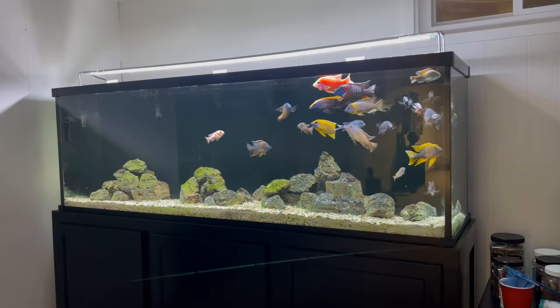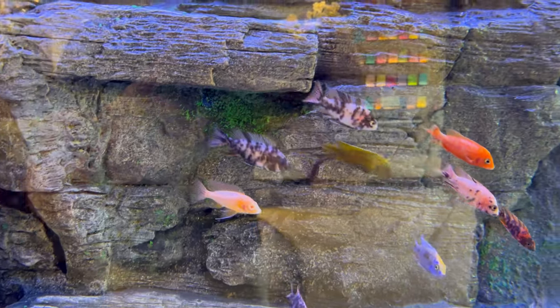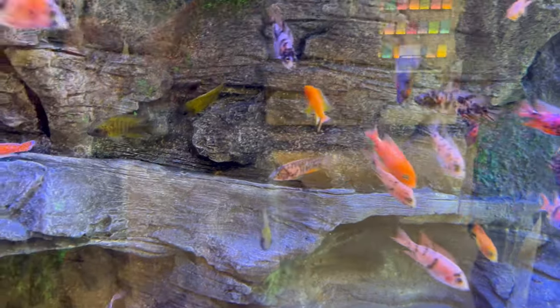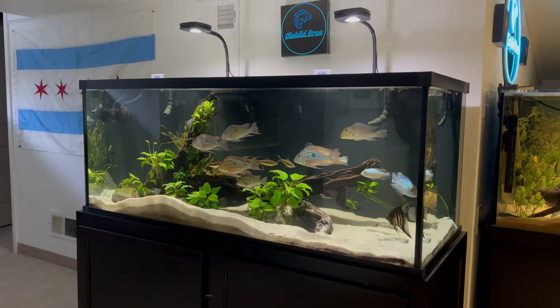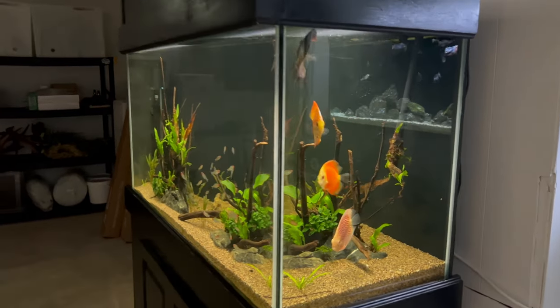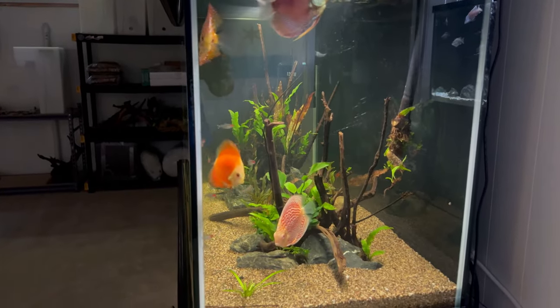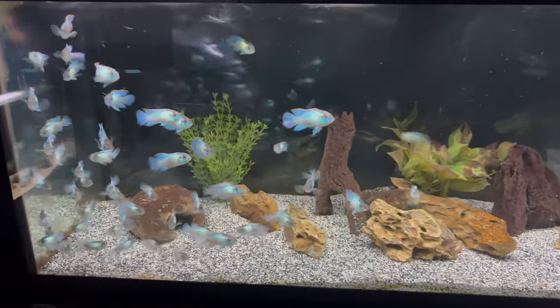African cichlids typically prefer higher pH and harder water, which works well for my region which is naturally higher in pH and harder water. But South American cichlids typically live in softer water with lower pH and sometimes pretty high temperatures, especially if you're keeping discus. I have a lot of South American cichlids in my basement display tanks and I always keep the parameters as consistent as possible — and that's where this aquarium monitor is really going to come into play.